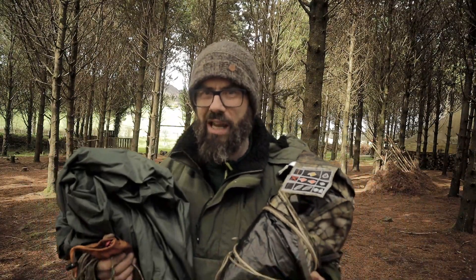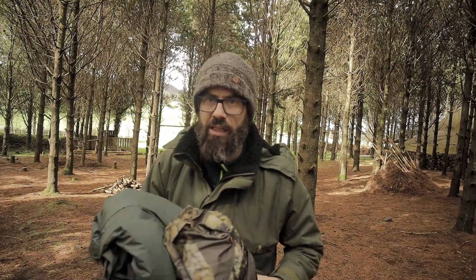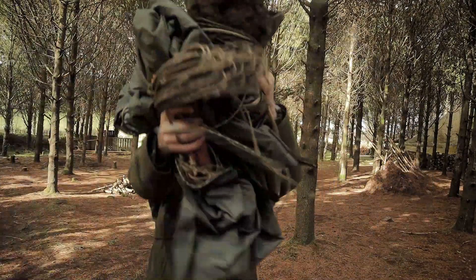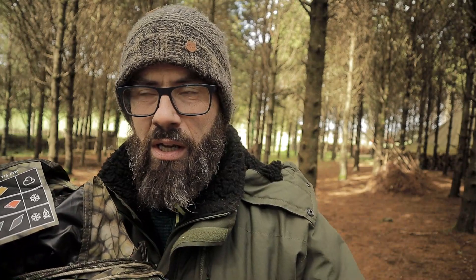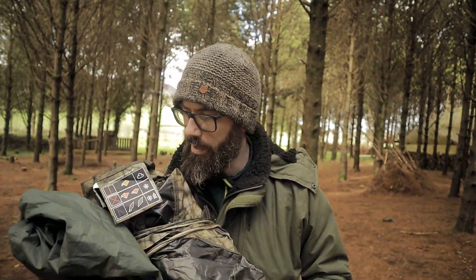These are two very common tarps, guys. What I want to do is put them head to head — I'm going to make them fight each other. Let us compare these two tarps. I'm going to put them up, we're going to have a look. We'll look at the sizes, the stitching, the construction, and we'll talk about the materials and the pricing and stuff like that as well.